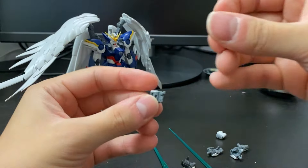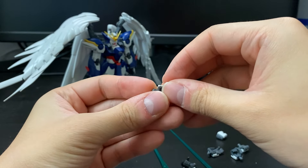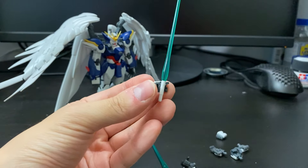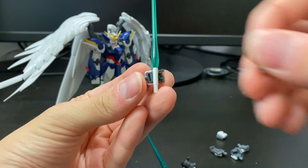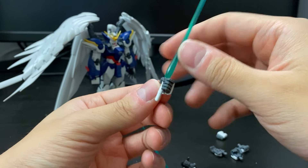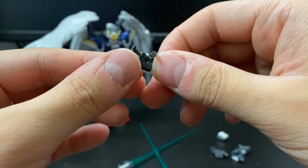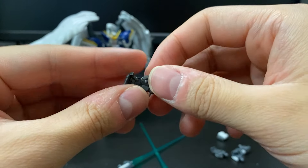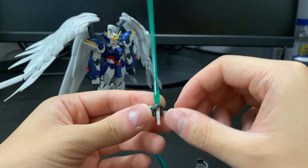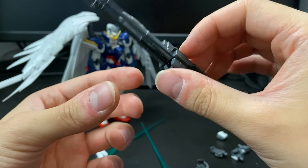We also have the beam saber. Towards the end of the video I'll be showcasing some poses this kit can offer. For ease, I'll probably use this hand because you can easily remove it. Overall, as far as the head manipulators and the twin buster rifle, they are pretty nice. Detailing on this one is actually pretty good — definitely nothing to complain about.